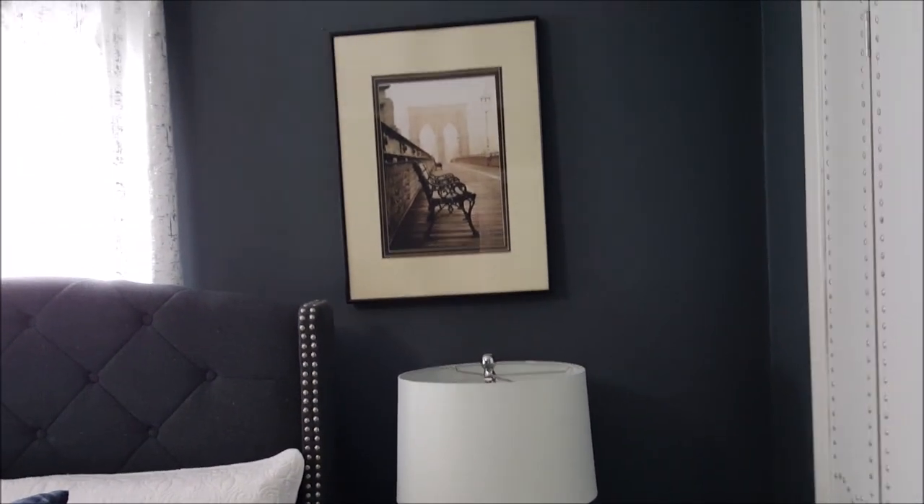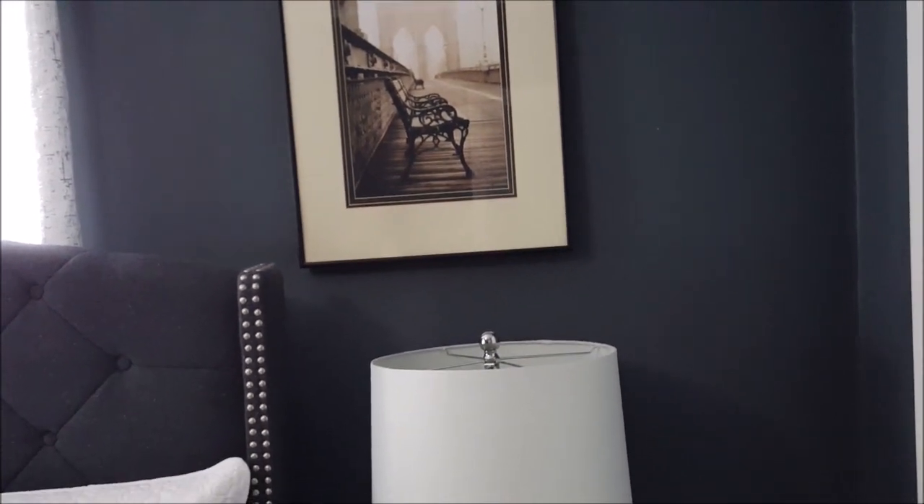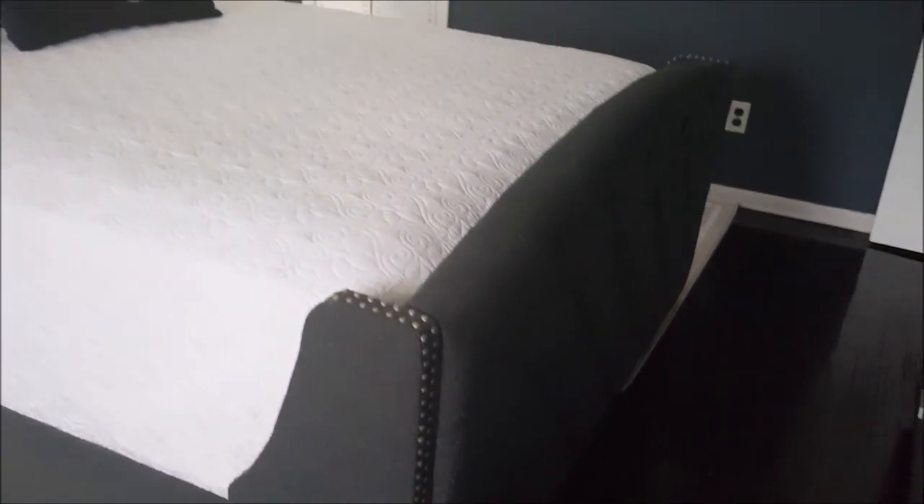The picture above the bed is actually the first gift my husband ever gave me. It's a picture of the Brooklyn Bridge — we were in Times Square and he bought it for five bucks, but I cherish it. This is the other side of the bed. Here's the foot of the bed — it's a sleigh bed.